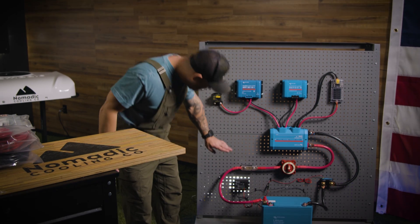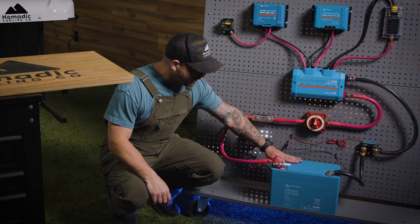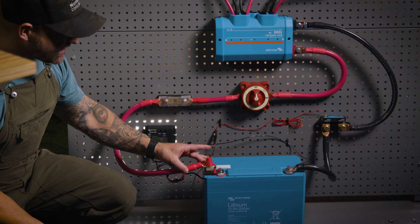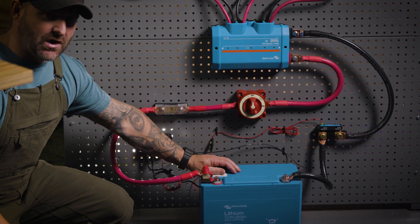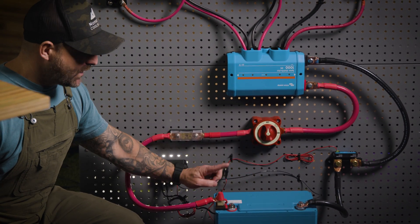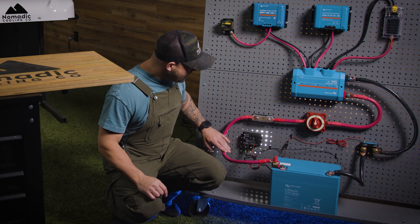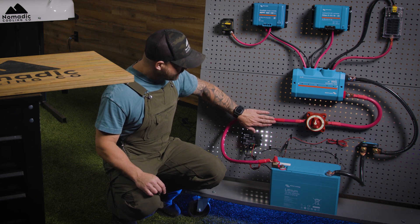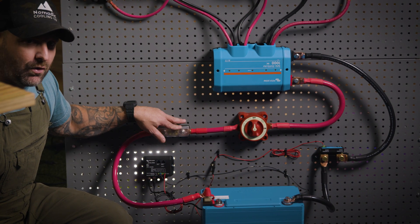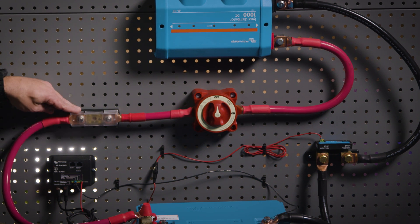It uses a Victron VE Bus BMS external to the batteries. We actually have a 300 amp fuse right here on the battery. This is designed just in case you drop your wrench inside your electrical system — it happens quite often. You drop a wrench, it hits this, it blows this fuse and doesn't blow the battery. From there it goes up into a breaker. We used to use Class T fuses because they are fast acting, but they're very hard to get right now and the price has gone up tenfold, so we went back to an A&L fuse.